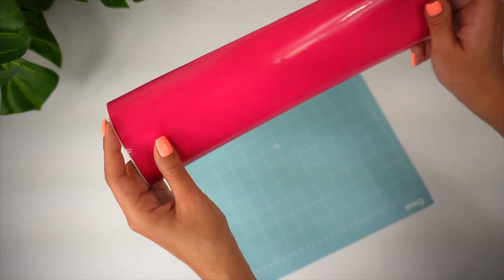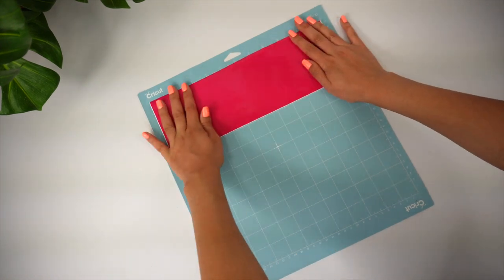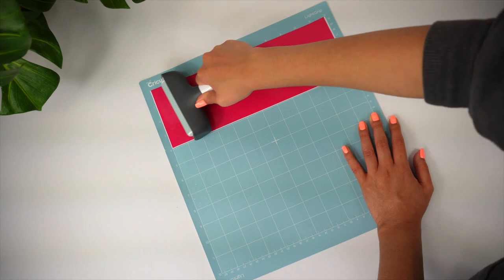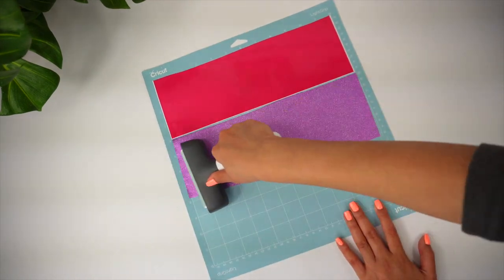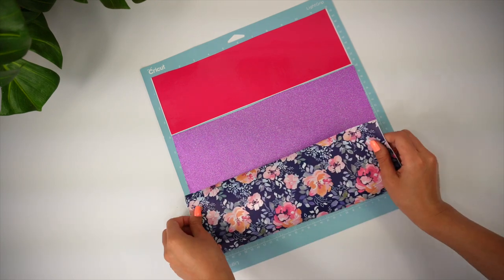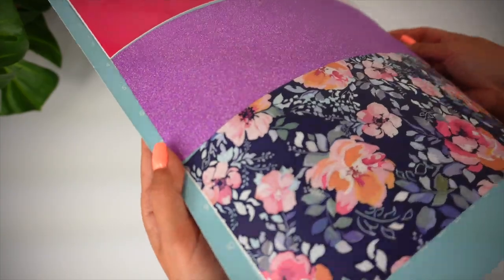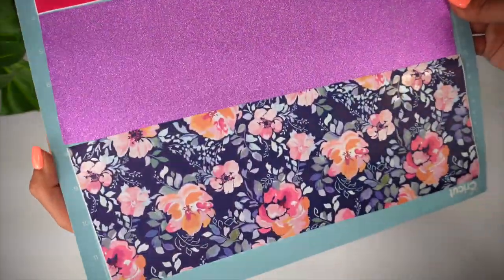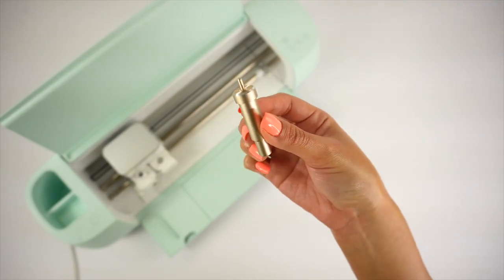I'm going to place all of the same vinyls onto the mat — first the regular glossy permanent vinyl, then the glitter permanent vinyl, and lastly the floral printed pattern. I didn't have any issues placing them down on the mat, so that's good — there's no bubbling on any of them. Today I'm using the Cricut Explorer 3 machine with the fine point blade.